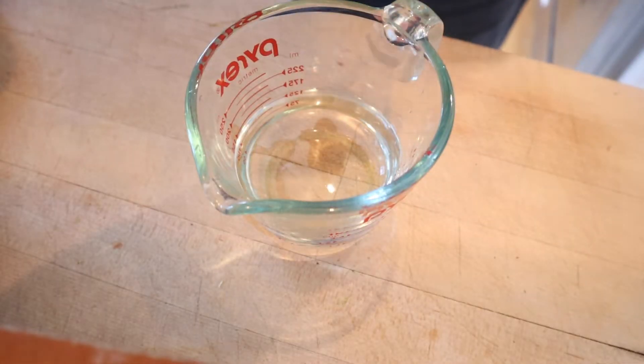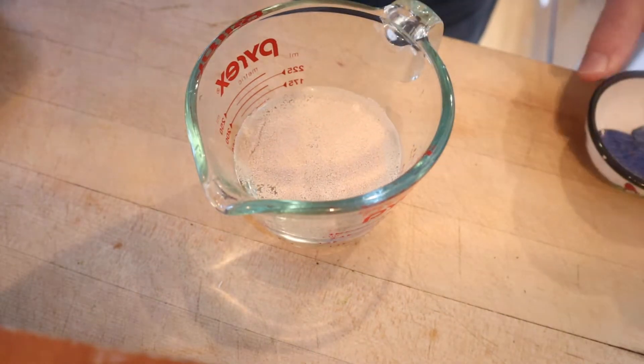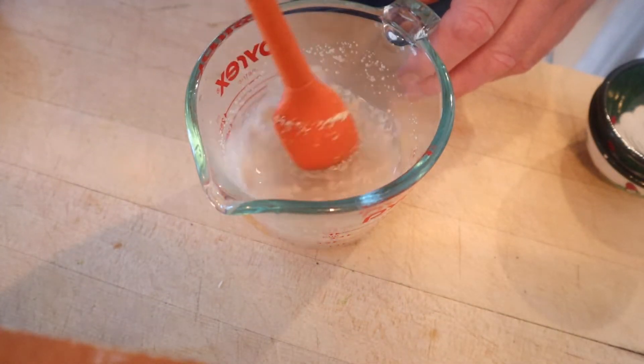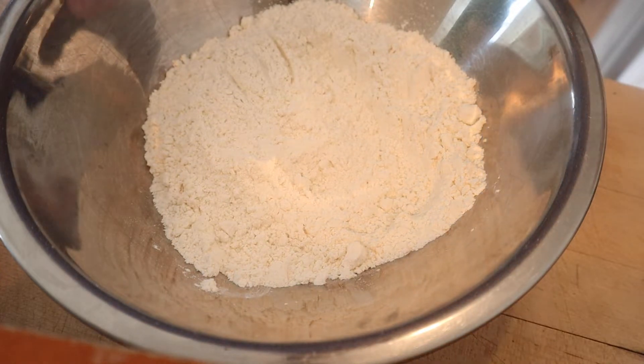As is typically the case when baking, we start off with warm water, add in our yeast and sugar, and let that sit for 10 minutes. And if you're thinking that was a lot of sugar to put in the water — you're right, because it wasn't sugar. I accidentally put in salt, so I had to start over.